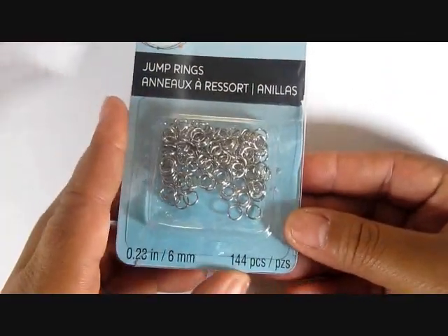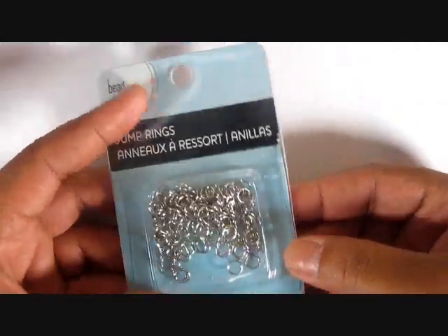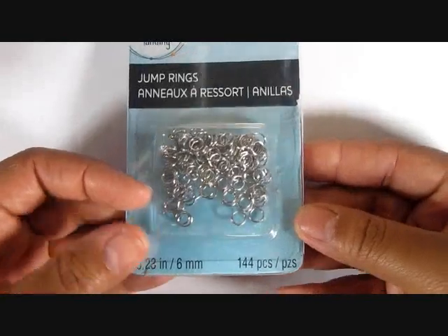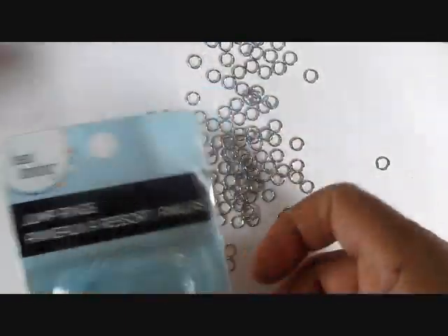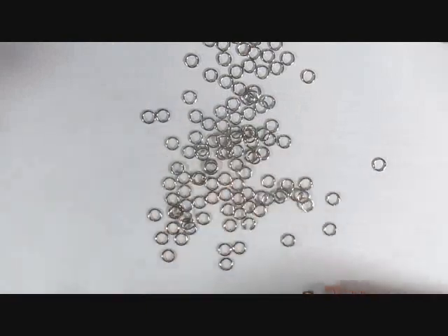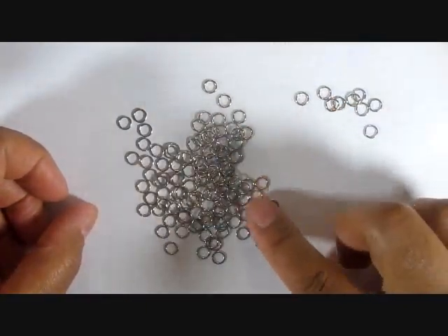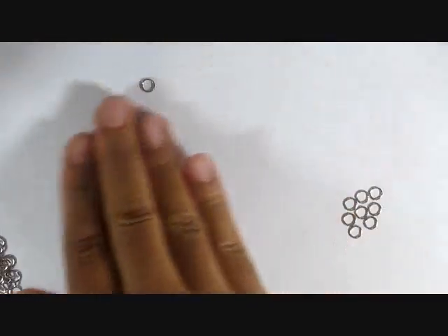Up first we have jump rings — a pack of 144 six-millimeter jump rings that I picked up from Michaels, and I used pretty much all of the pack. I'm going to divide these into sections with nine and sections with eight. Of course, you can make these bigger or smaller depending on how large or small you want the loops for your chair.